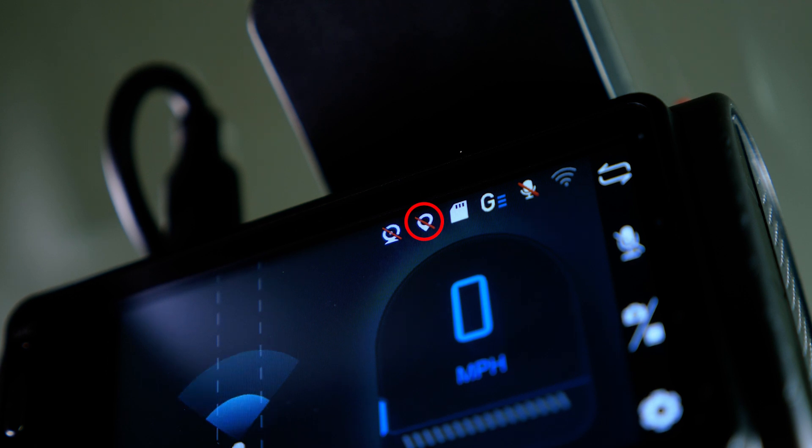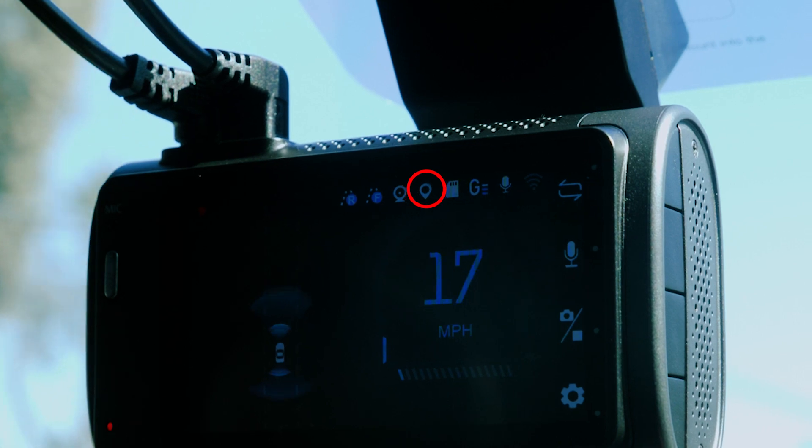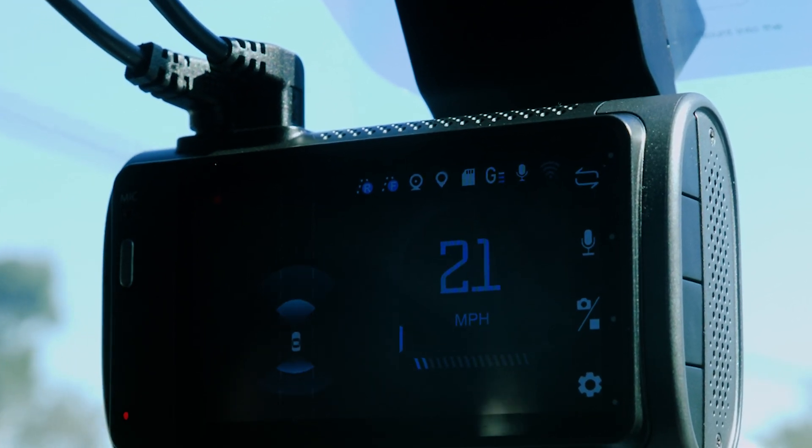If you see a red bar over the GPS icon, it means the GPS is still connecting. Just start driving and the bar should disappear once the signal is active.